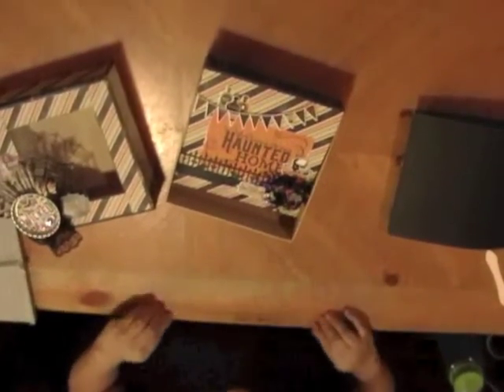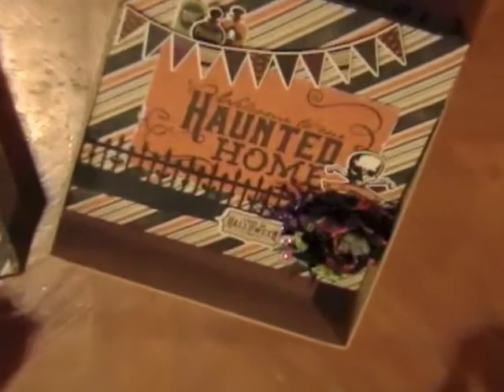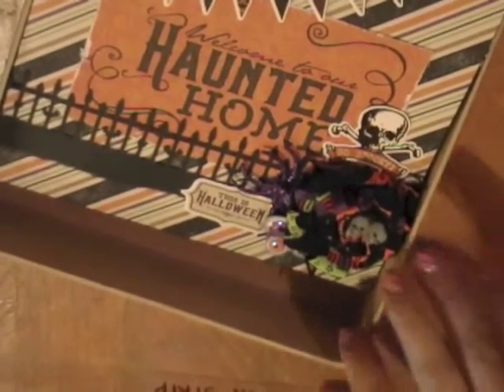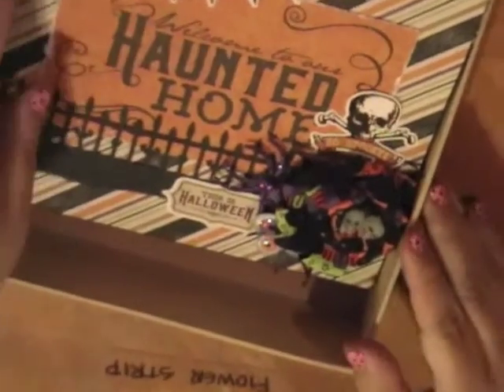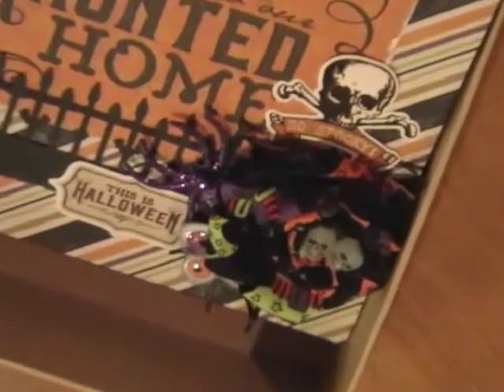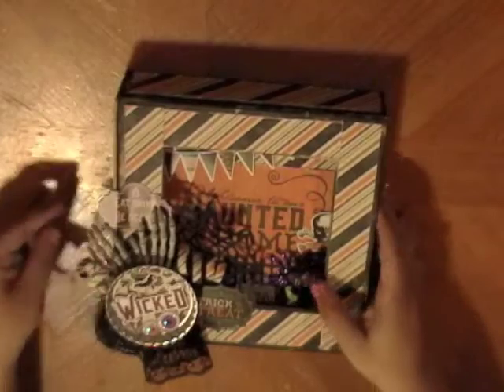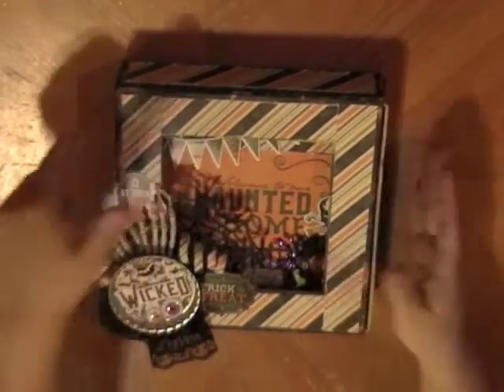You also get this nifty little strip — it says 'flower strip' — and this is what you use to make the cute little fabric flower. Unfortunately, that's all part of the kit video. That's it! I hope I helped and made sense with the accordion album. If you have any questions, you know where to find me. I hope you guys enjoy the kit, and once you make it, I hope you'll share your creation. Thanks for watching!